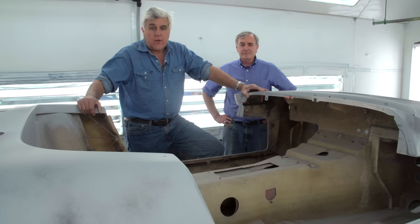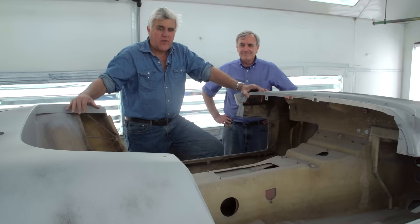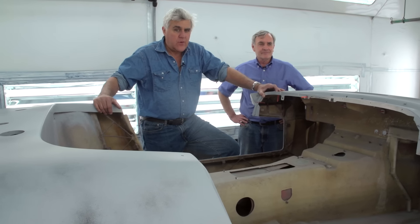The Lotus is coming along. We are very, very close, and when we get it done we'll string all these together and you'll see this car being built from start to finish. Pretty cool. See you next week.